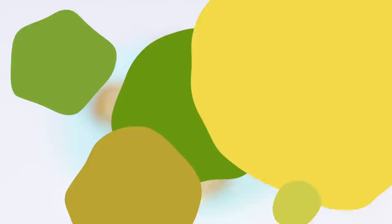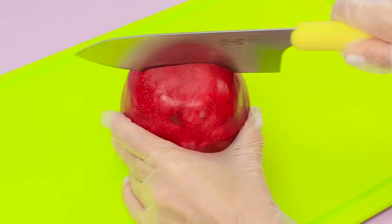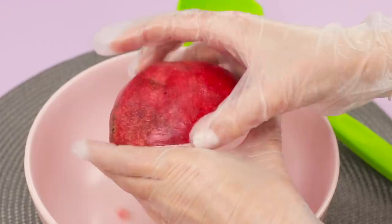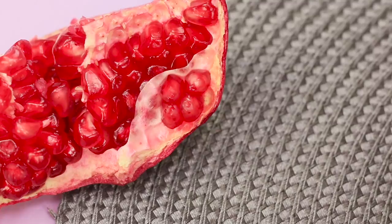Why are pomegranates so tasty but so complicated? You can get old while you peel it! Don't panic! There is one secret! Cut the pomegranate in half. Pull the fruit apart, removing the seeds from the white membrane. Take a deep bowl and a ladle. Turn half of the fruit over the bowl and hit it with the ladle. Be careful — it's raining pomegranates! One by one, the seeds leave the peel and fall to the bottom. And now the bowl is filled with pomegranate seeds! That was so fast! The movie didn't even have time to load!